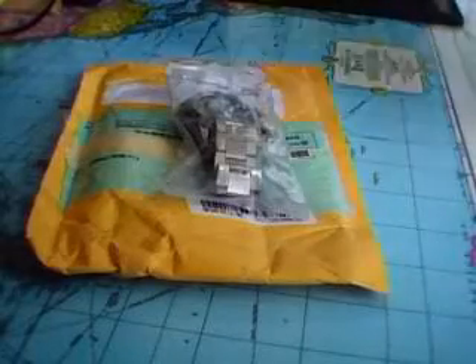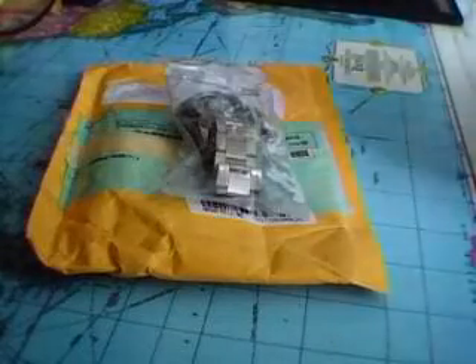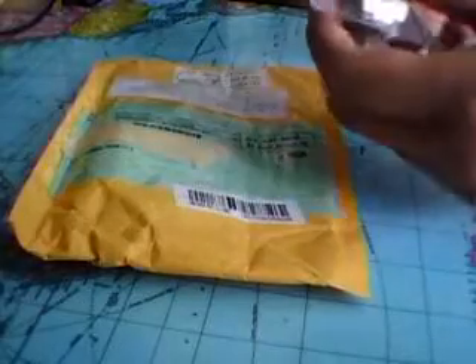Hey guys, it's been a while since I made the last video. This video is going to be a review on the package that just came in today. It is from Deal Extreme, same as the other ones before. I am using my webcam since my camera has died.